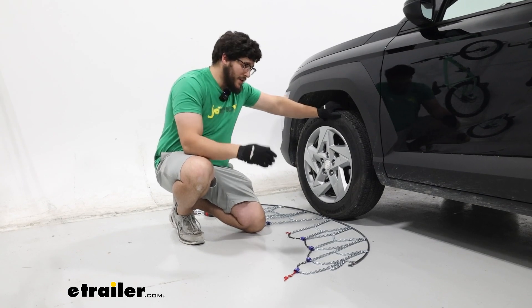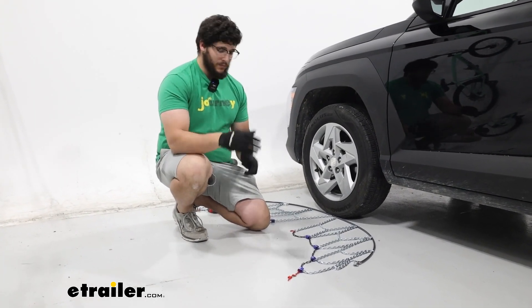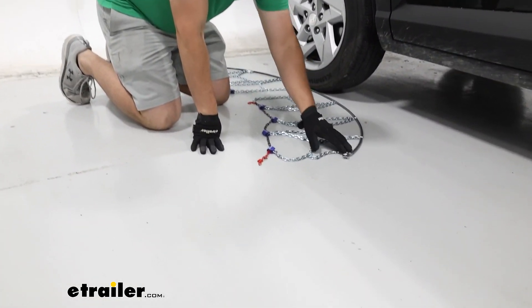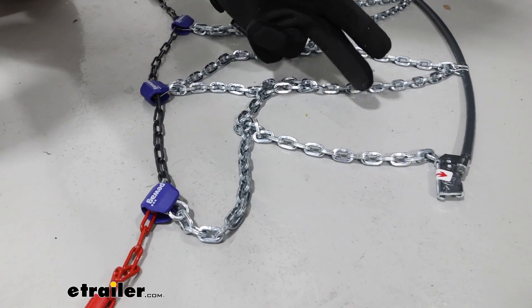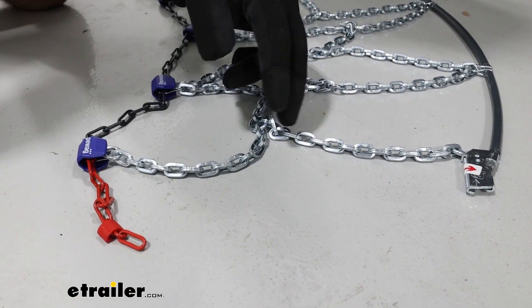To start off the installation, I'm going to lay out my chains and grab some gloves just to make this a bit easier. If you are doing this for the first time, I recommend staying at home and trying this out because you don't want to have to figure this out on the side of the road in the middle of a blizzard. What we're looking for here is checking to see if we have any damages to our links and to make sure nothing's twisted up.